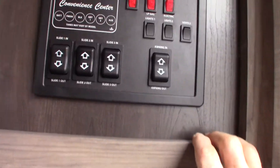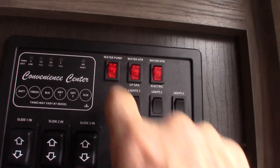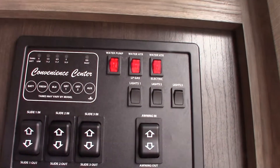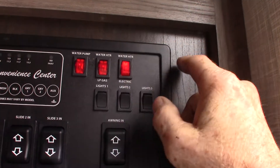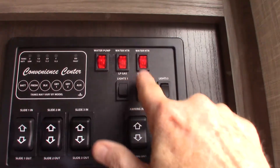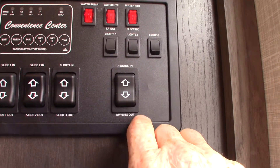This is your control panel. The water pump is right here — it's used to pump water out of the fresh water tank if you don't have city water, and also when you winterize the trailer. To light the water heater on gas is right there, or to turn on the electric is right there. Never run these without water in the water heater tank — always make sure you have water in the tank. The lights are here, and your power awning is right here — you can see it go in and out.